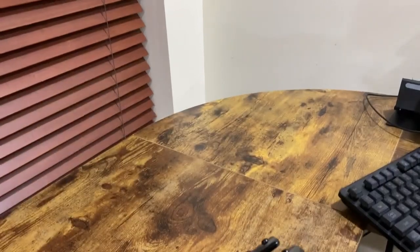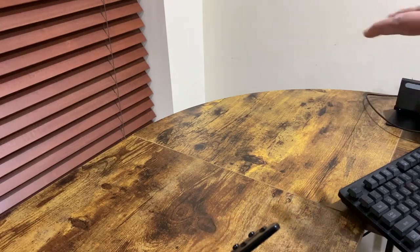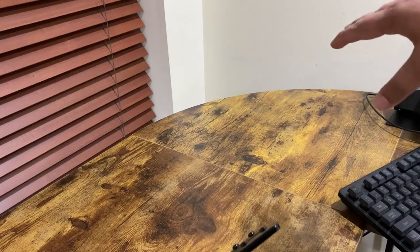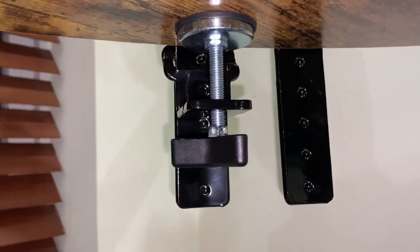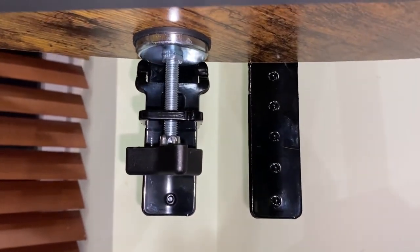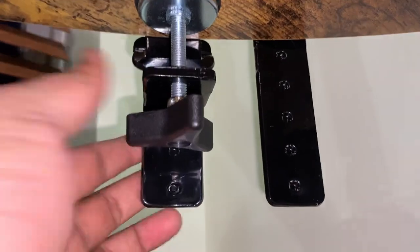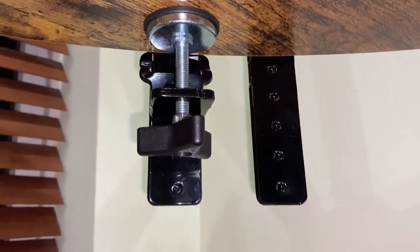You guys will see what I'm talking about as I go ahead and install it. Since I like my two monitors in the corner, I'm going to go ahead and install my monitor mount right over there in the corner. You can see that I have the clamp already installed onto the actual bracket and this is how it holds up. So I'm going to go ahead and install the second one.